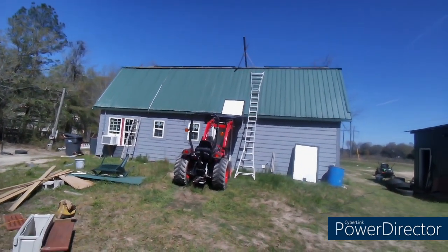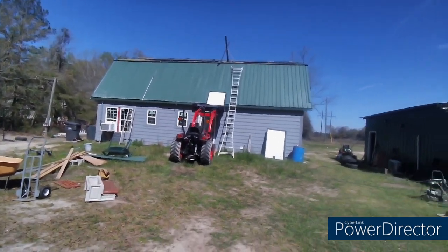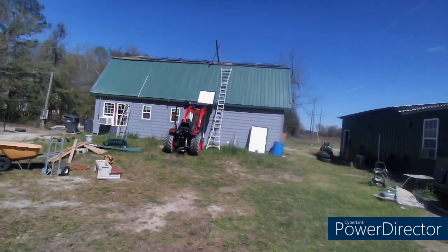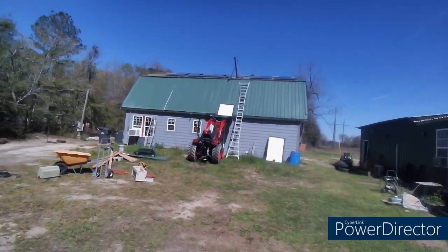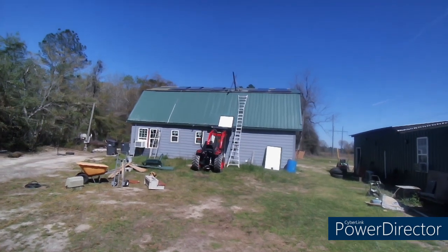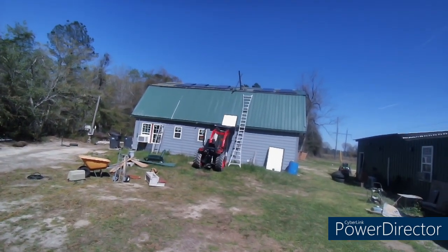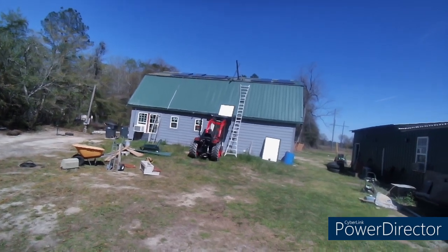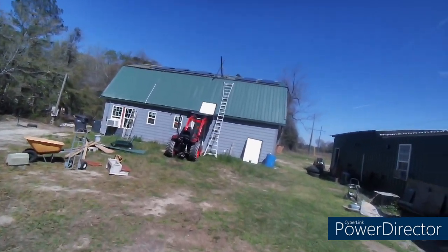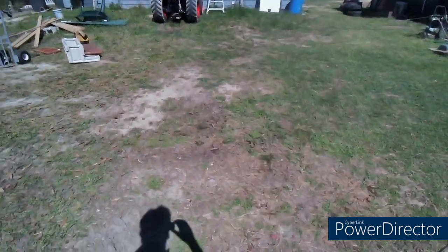I previously had eight of them up and you can start to see them here. I don't know how much the camera will actually see of what I see, but that's the panels right now. I'll have the top of the roof full when I get through.